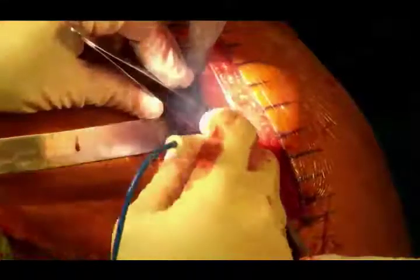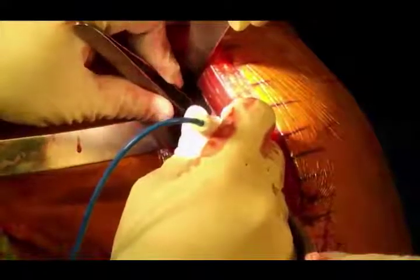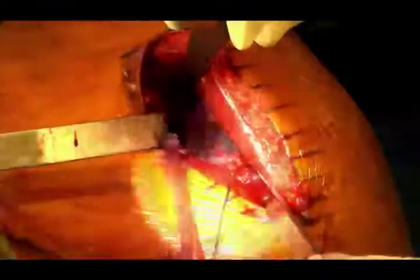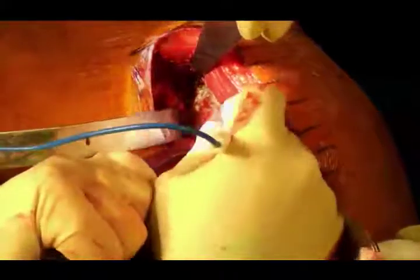It's almost magical when you get to 4 o'clock back there — everything opens up when you release the inferior labrum and capsule. I've already gotten everything I wanted. I'm running that release all the way posteriorly. I've planned this operation using the match point software, so I did virtual planning ahead of time.